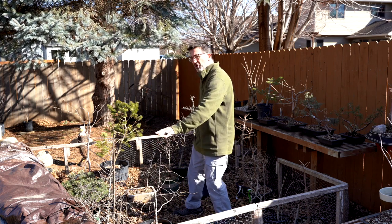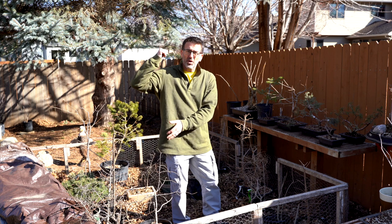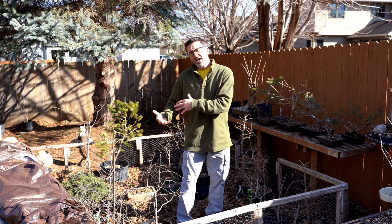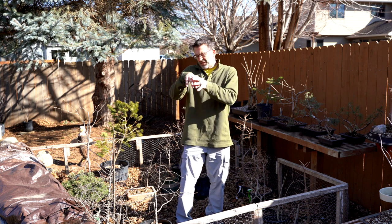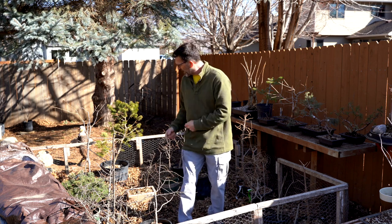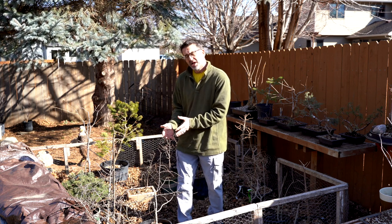All of these harvested larches we're not going to touch this year. This is going to be year two — we pulled them out of the swamps, the marshes, the bogs up north, and they're sitting in pumice and sphagnum moss. We've got to let them get more roots this year because their roots are very fine and very few, since they're in this bog system. A lot of times the roots grow higher on the tree reaching toward the sphagnum moss, and then when the water goes down late in the season some of those roots die back. So we're going to let them grow all year again, just in their nursery pots.